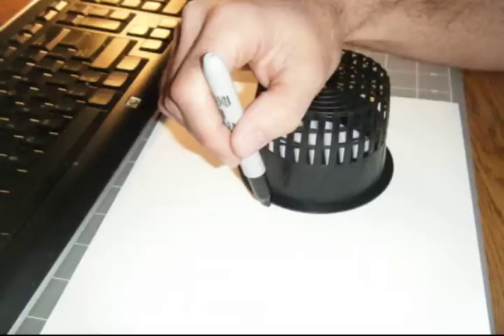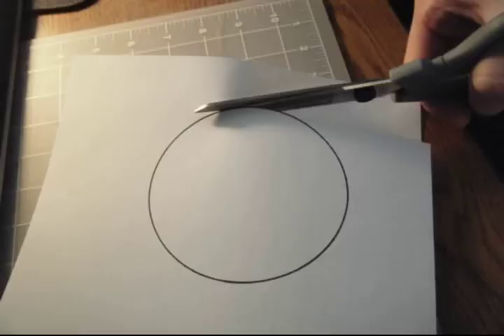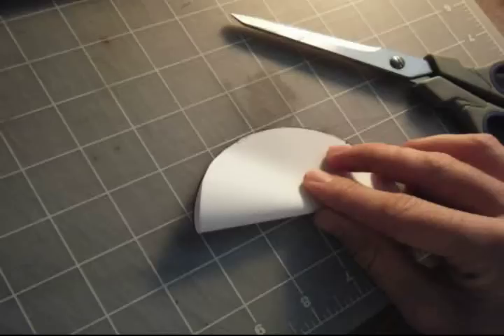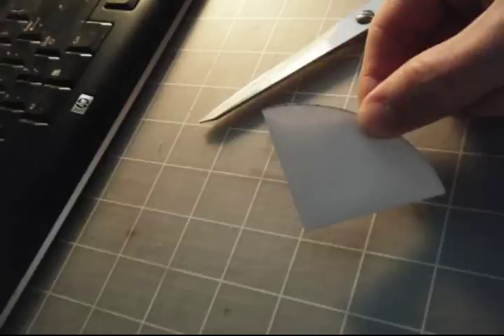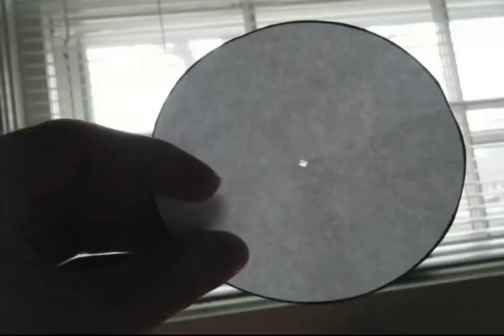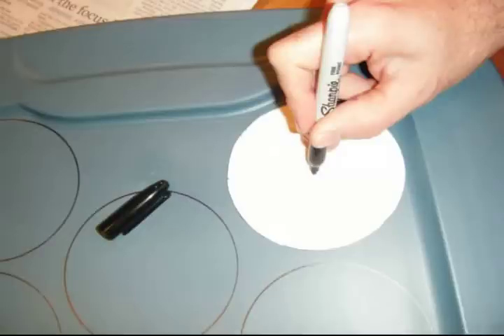Next I will take one net pot and trace an outline on a plain white piece of typing paper, then do the same to draw an outline of the top. I will take a pair of scissors and cut out the circle. Now I want to find the dead center of this circle — I am going to fold it twice, once in half and then another half, so it is a quarter. Snip out the tip and that will be your dead center. Next I will place it on the circles I have marked and make a small mark so that I can use a compass to make an interior circle.